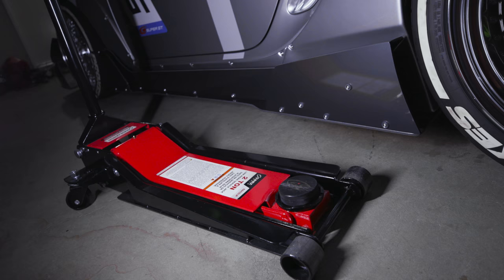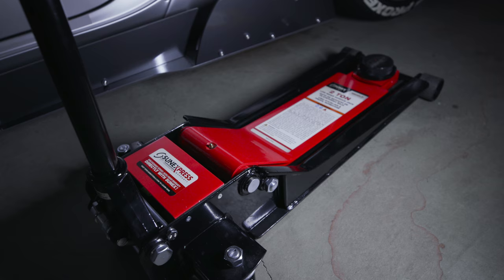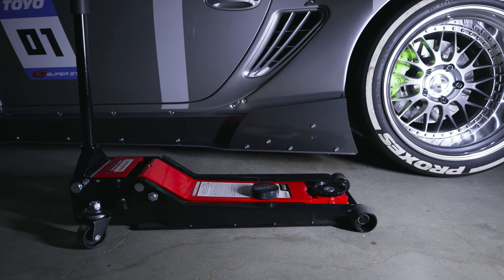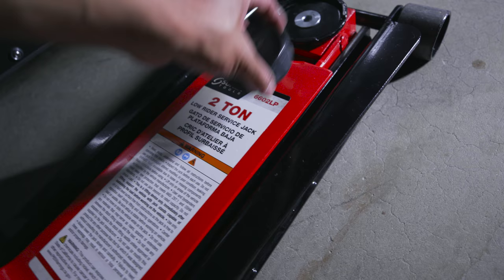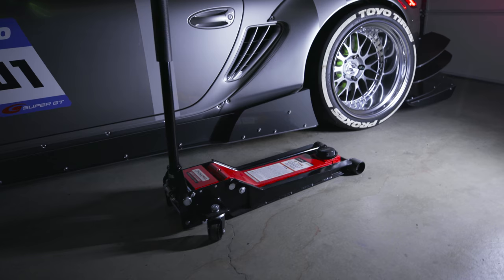I'll always use a puck on top of the lift point right here, because it's softer on your frame rails so you don't bend anything. You could also use a two by four if you want. Look at the link below — I'll link the Amazon page. I'm not paid for any of this, trust me. I just love it so much I want to share it with you guys. Here's a close-up: Low Rider Service two-ton jack. It's perfect for everything we do, especially with lowered cars.